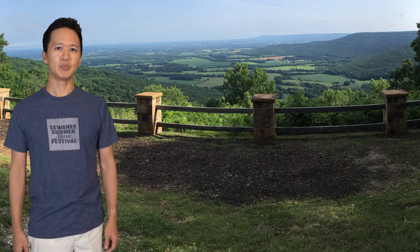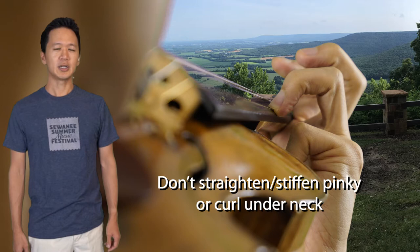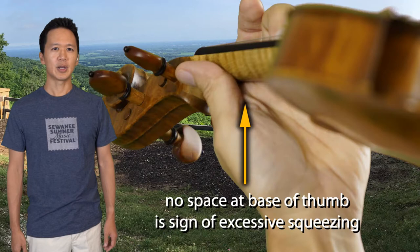This can be difficult for small hands and may require some pivoting around the middle finger. Sometimes excessive pressure of the third finger can cause the fourth finger to straighten or curl inwards, especially in high positions where the instinct is to press harder due to the high string tension. Doing vibrato can also cause excessive finger pressure and tension.